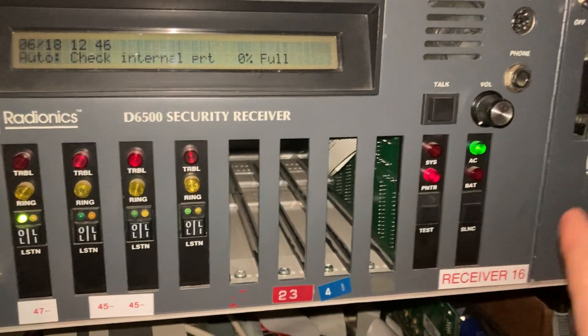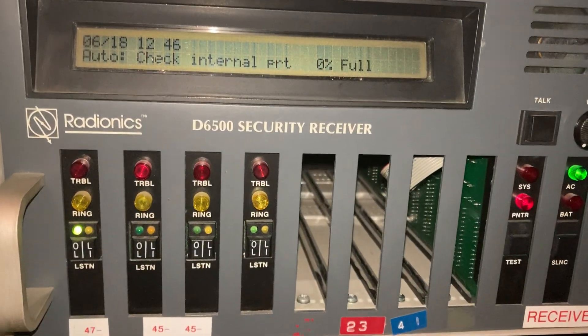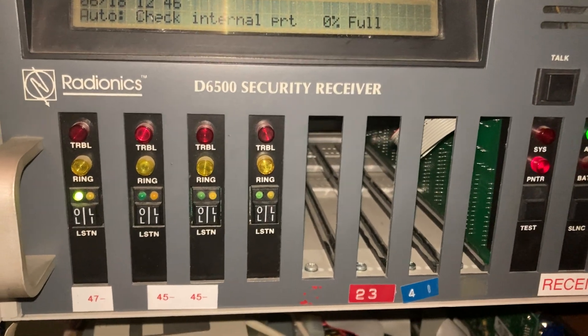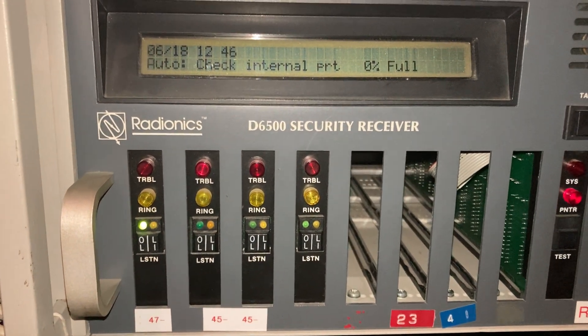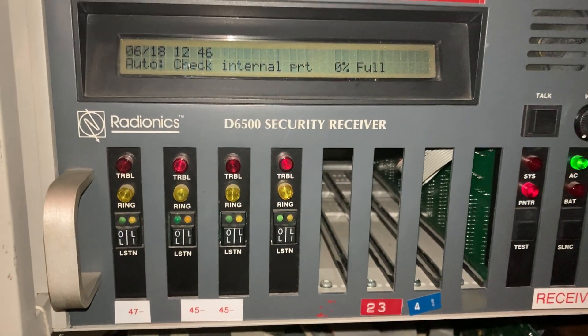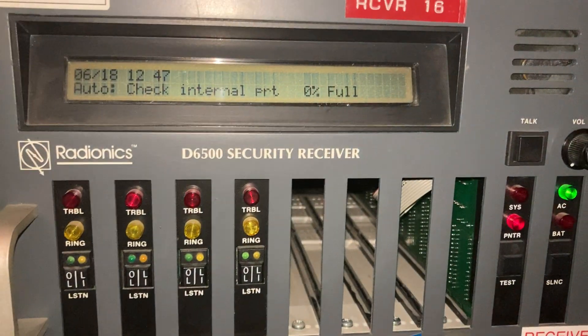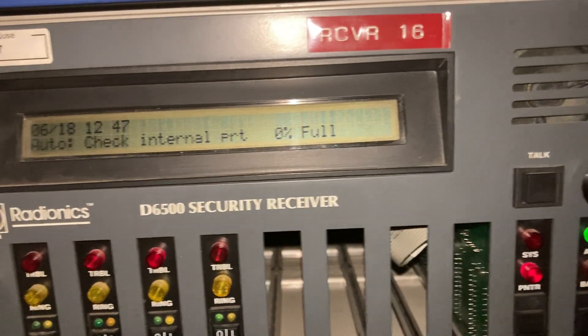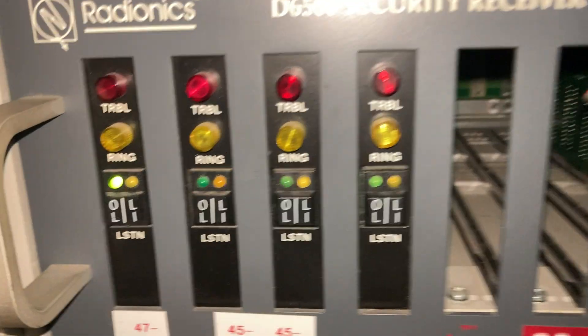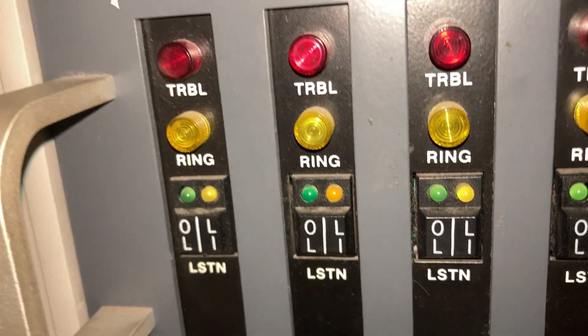Because if I don't disable the printer, it prints it but it doesn't display it — just how this receiver works. With the printer disabled, it'll have a printer trouble that comes back every few minutes, but it will at least display it on the screen so you can see the raw alarm code. Now we are reporting using a very slow pulse format, so it's going to take a while.